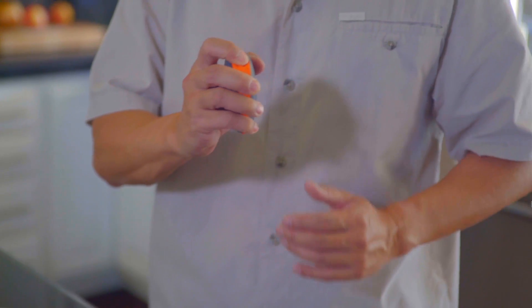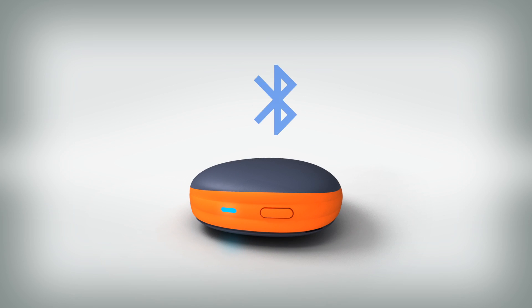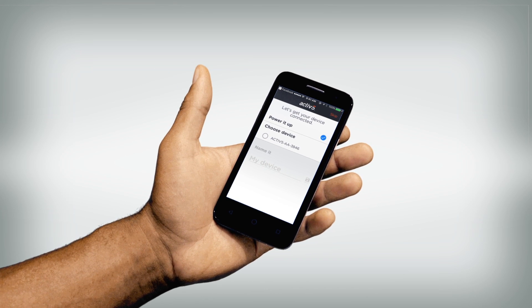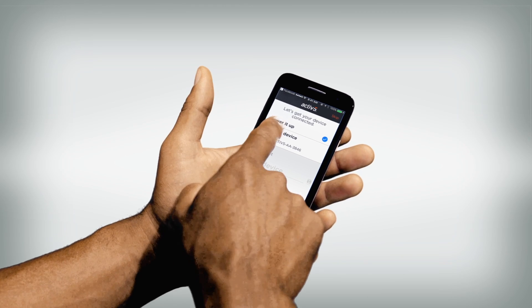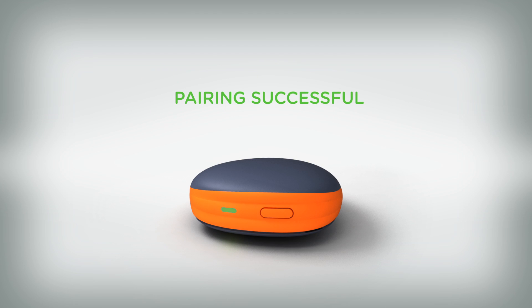Turn on Active 5 by pressing the power button for two seconds. A blue light will flash on Active 5, indicating the device is searching for your phone's Bluetooth connection. In the Active 5 app, your Active 5 device will appear. Simply touch the device name to pair. The Active 5 light will now blink green to confirm it is paired with your phone.